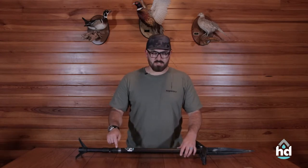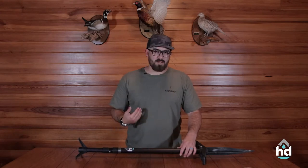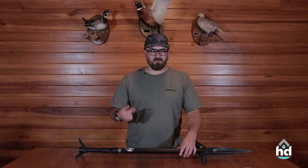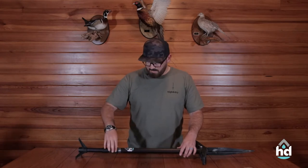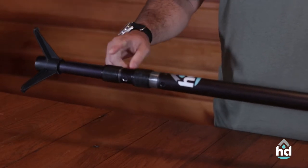First, let's go over the clutch locks. Clutch locks are what give you your stability. So what we recommend you do — and what we do after really hard hunts with sand, grime, mud, dirt — take this clutch lock and thread it all the way down. Once you do that,